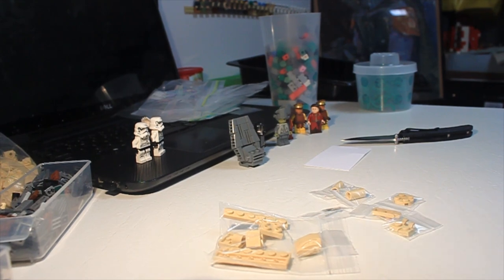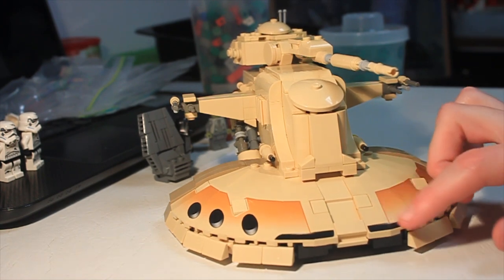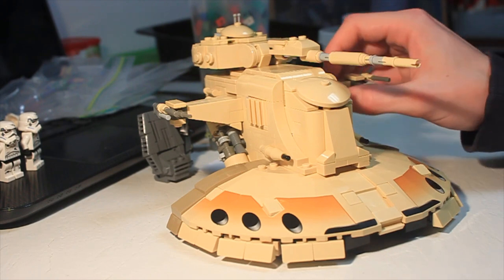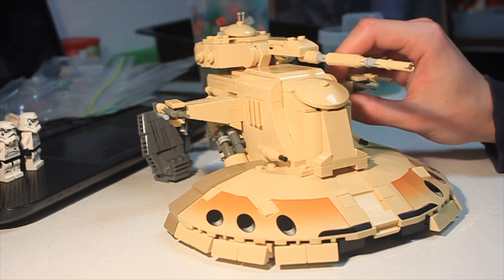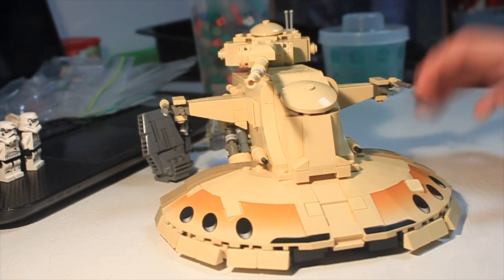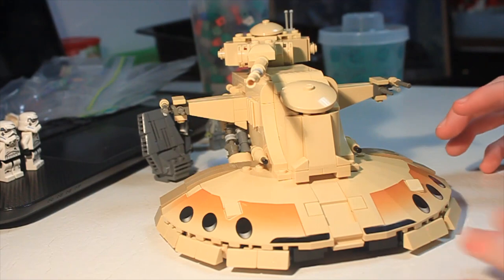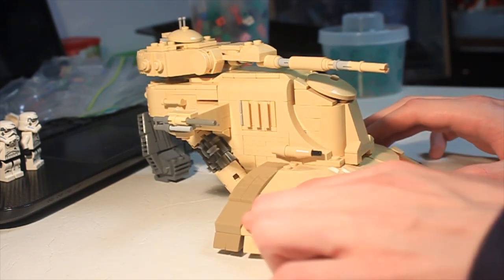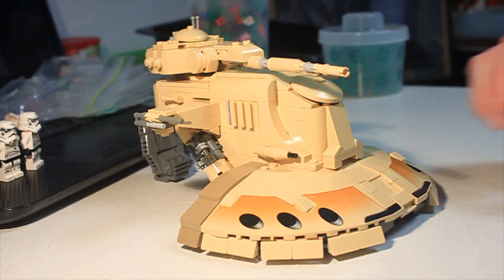Alright guys, I have completed the build for Lewis Kiwi's AAT. This is the version seen in Episode One, before the Trade Federation fully joined the Separatists and changed their color scheme to gray and blue. If you're interested in that color scheme, Brick Vault and Lewis Kiwi do sell instructions for it. Jumping right into the build — it just looks really nice. The curves and angles meet together really cleanly, and it's a very nice integration of this big printed domed round slope piece from the original AAT.